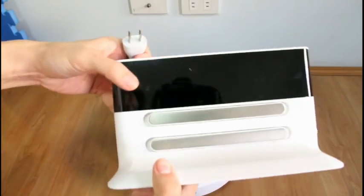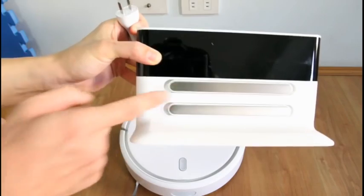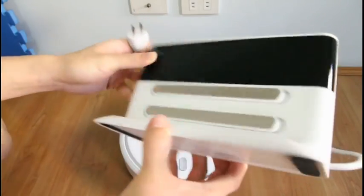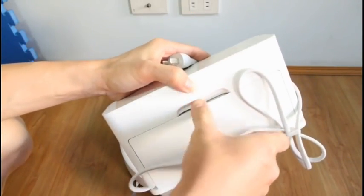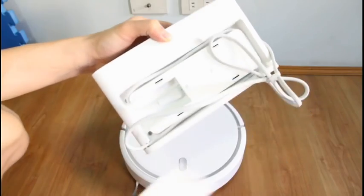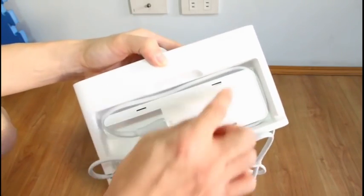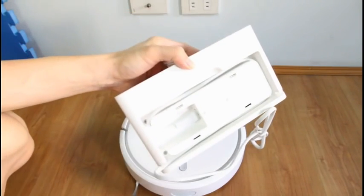Let's take a look at the charging base. This is similar to the Neato's charge base — here are the charge pins. It's a really nice design. This is the back — when you pop this open, this is where you store the cord so that it's tidier.